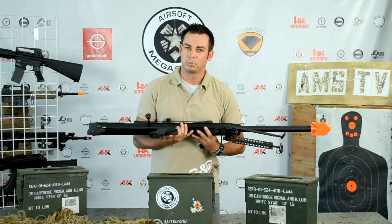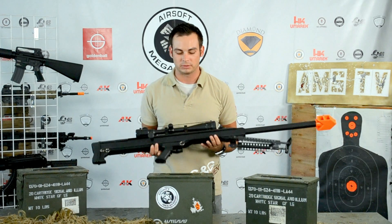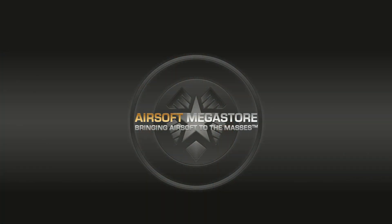Now you know how to adjust the hop-up of the Snow Wolf Sniper Rifle. I'll see you next time, mate.